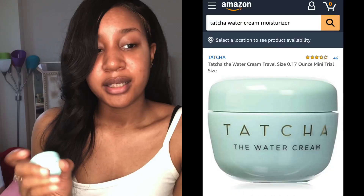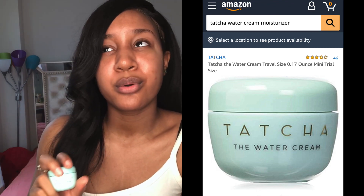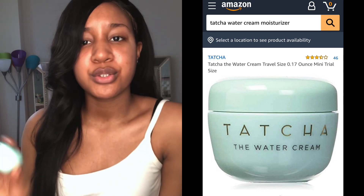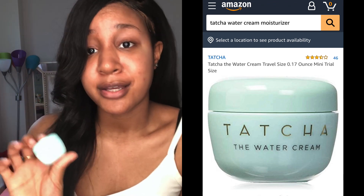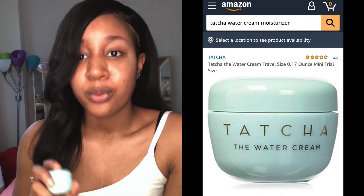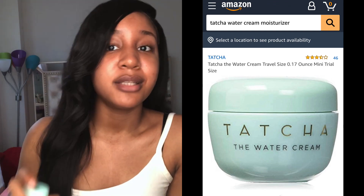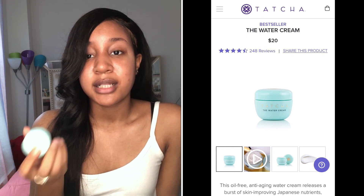I bought this from Amazon and it was only about 22 to 23 dollars. I think I got the last one — when I looked at it on Amazon it said only one left, so I hurried up and bought it right away.